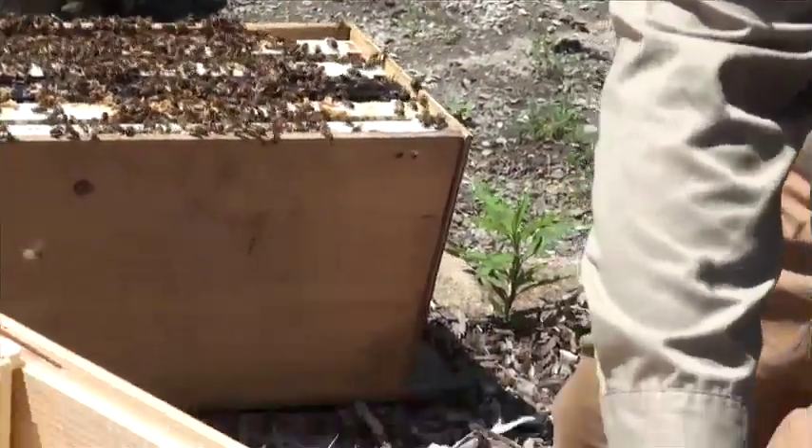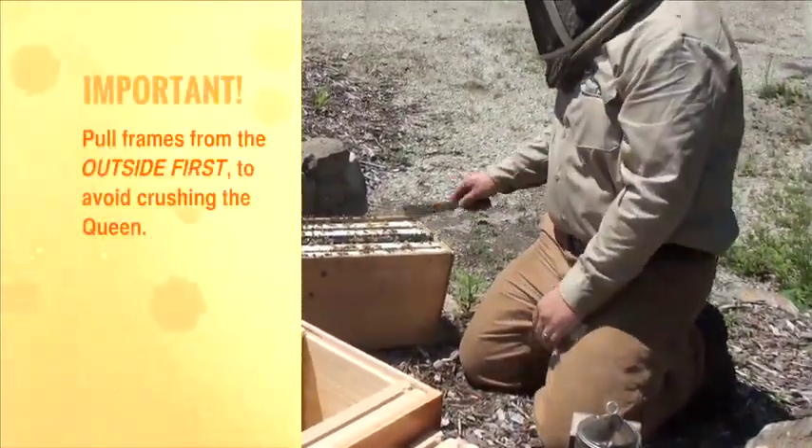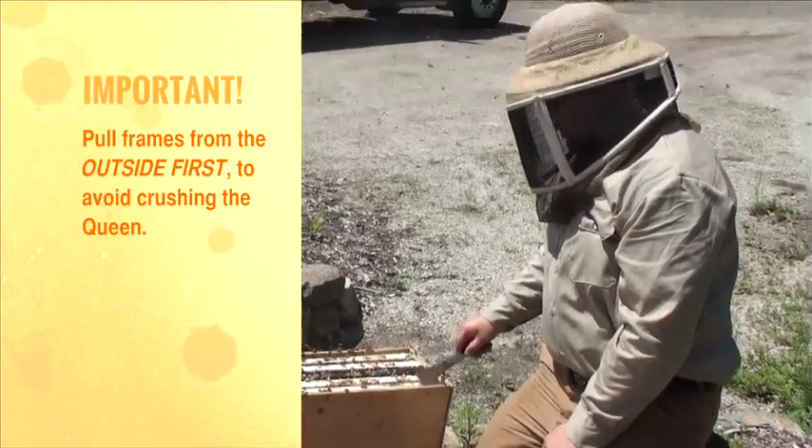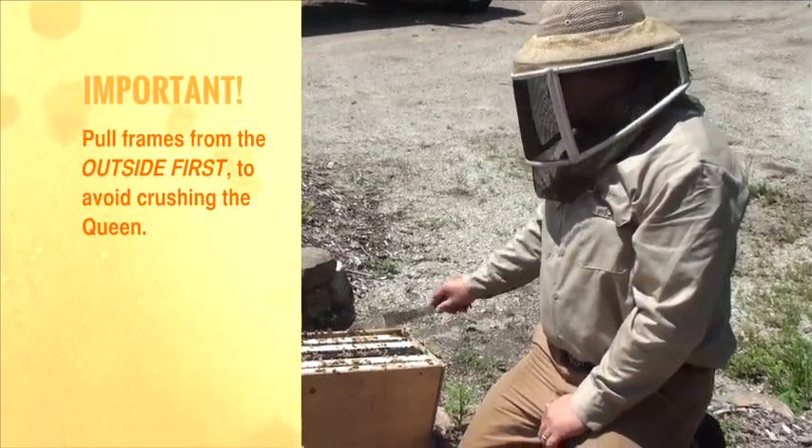You don't need to bang them off yet until you get some comb in there. Now what you want to do is go from the outside in so that you don't roll the queen. The first frame you want to pull is either on the far outside left or far outside right.